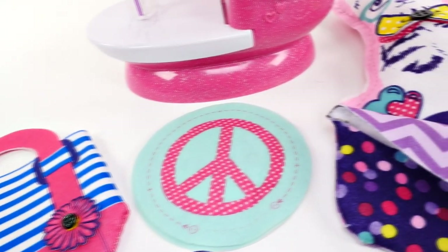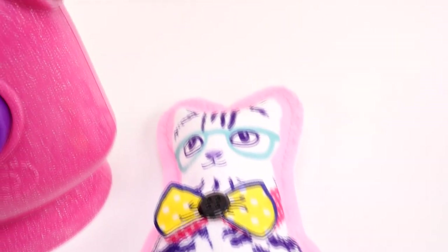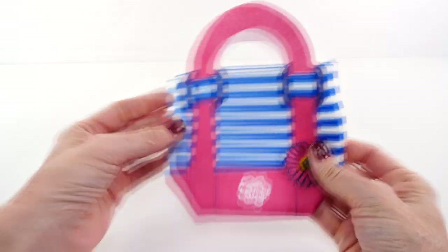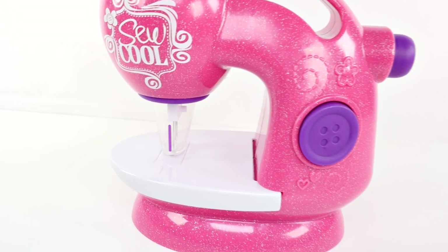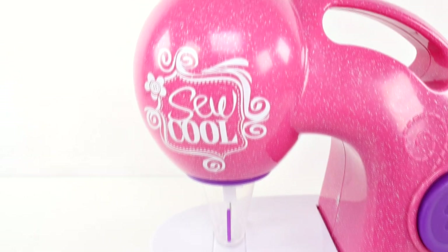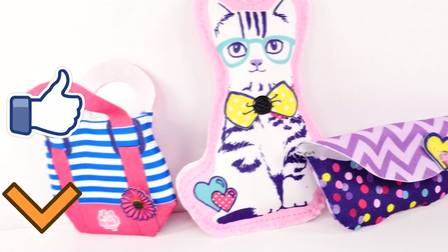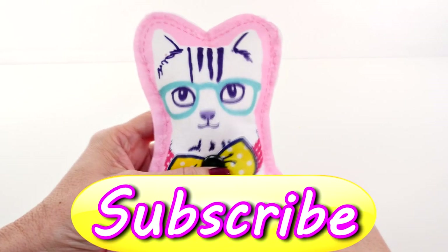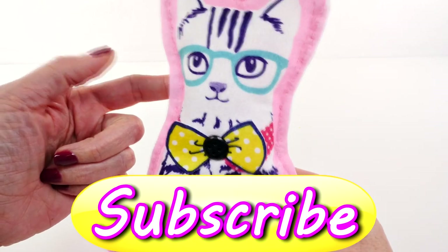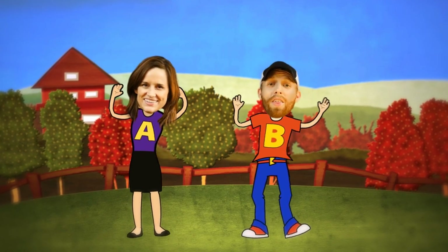Okay guys, that's it for our So Cool video, but there are tons and tons of patterns left and project ideas and lots of fabric. If you would like to see another video of this you can leave me a comment or let me know by clicking the thumbs up button. I'd love to hear what your favorite thing was from today's video — mine was the kitty cat. This is Amy Joe, DCTC, thanks for watching!